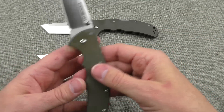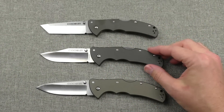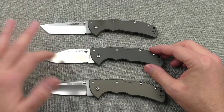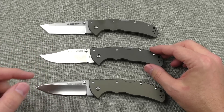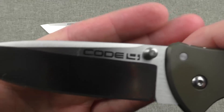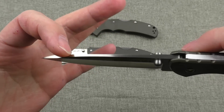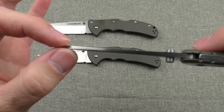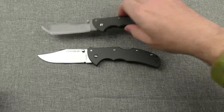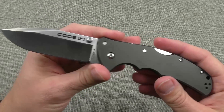That's kind of what you get from the three different blade shapes. You can also get the tanto, clip point, or spear point in full serrated or partially serrated, so these aren't the only types available. The spear point is really interesting looking — I like that big swedge carved out at the top; if I had it to do over again that might be the one I'd have bought. They're all good looking and it comes down to what you prefer.